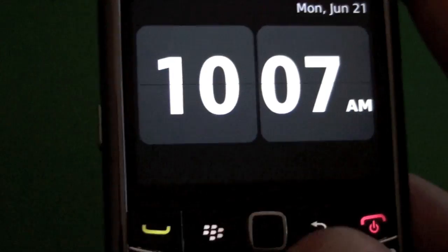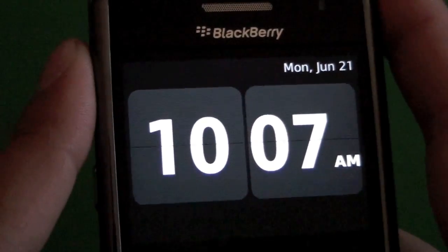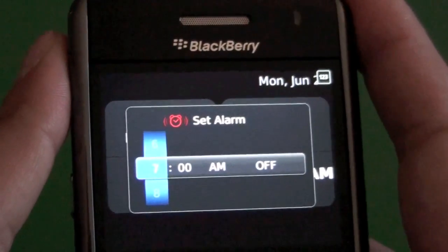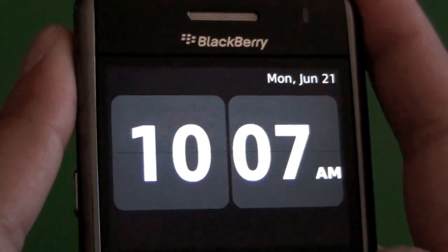I usually set the alarm when I'm doing my laundry, so I was doing random math — you know, 23 minutes, 56 minutes — to set an actual alarm. Then I discovered when I was playing around that there's actually a built-in timer, which is fantastic. So for those of you who didn't know, we're just going to go over things real quick here in the clock.